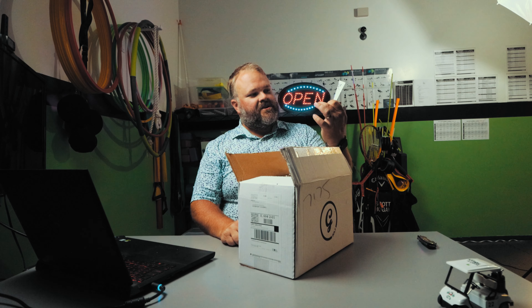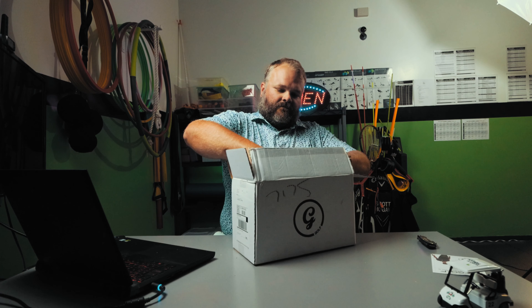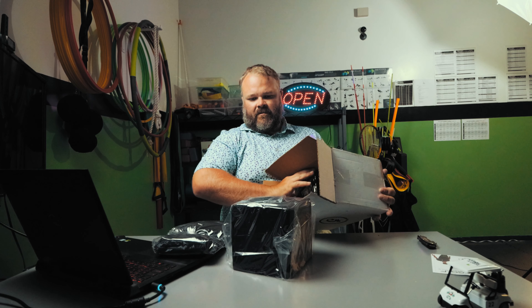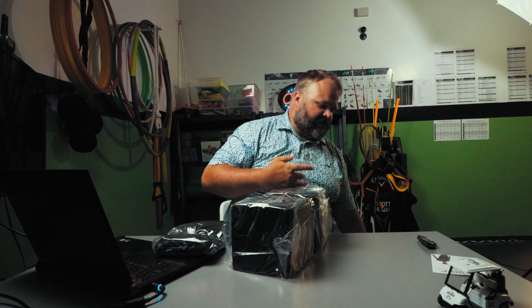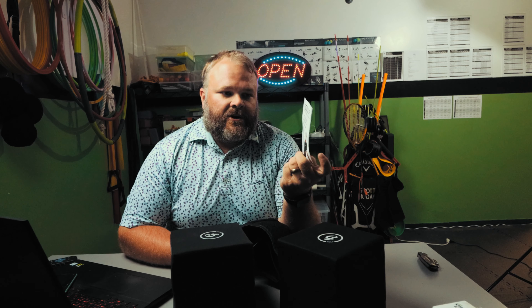G Box, get wet — there we go, beautiful. So what we have here: one box, two boxes. This is the G Box — this is the adult version, there's a junior version as well. We've got a pretty simple setup here with instructions, but where you're going to want to go is George Gankus's YouTube channel.